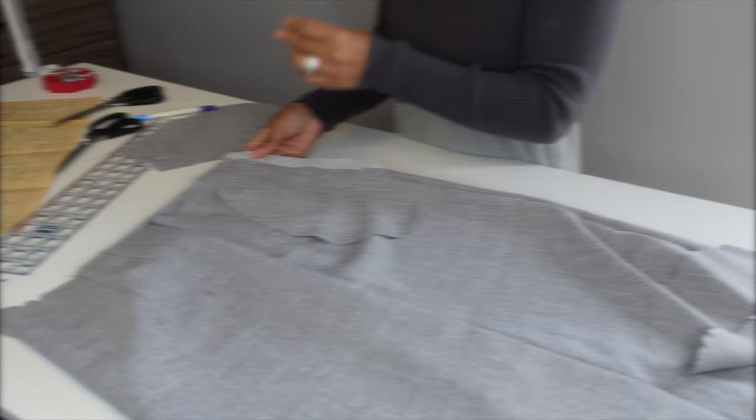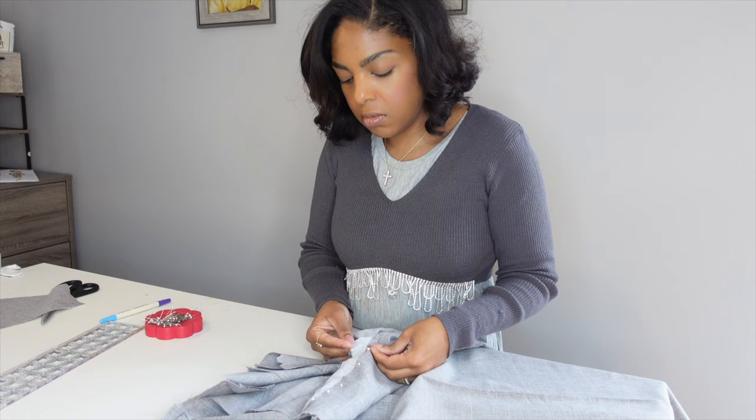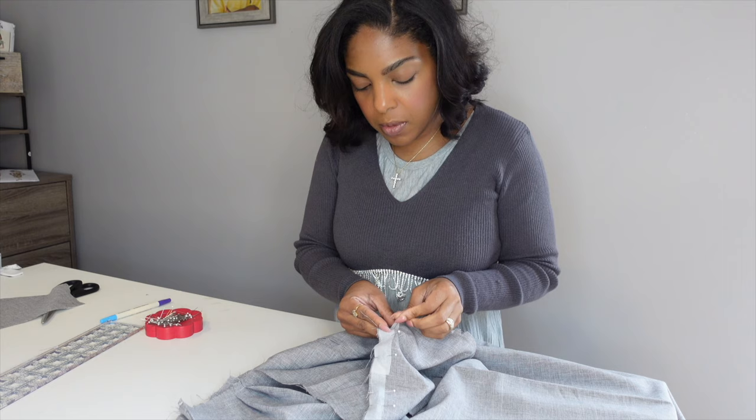In Europe and North America, surveys show that gray is the color most commonly associated with neutrality, conformity, boredom, uncertainty, old age, indifference, and modesty. Only 1% of respondents chose it as their favorite color. But I don't think they've seen this dress.